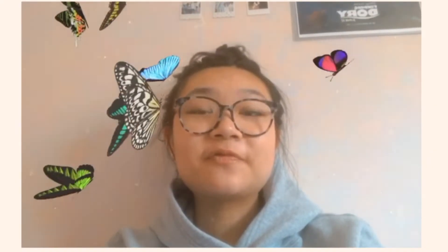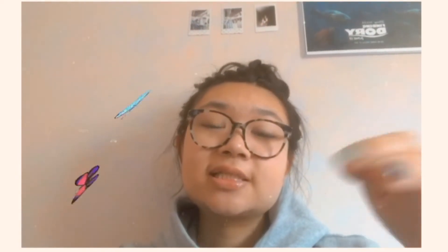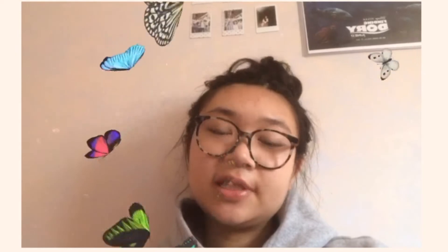Hey guys, it's Anna from the future — editing Anna. I'm just here to say that this video was filmed a few weeks back so I didn't address anything about Black Lives Matter, but links will be down below to fund for racial justice and to sign petitions. Please take some time out of your day to sign because even just a few minutes will change the world. And 10% of all my Depop shop proceeds will be donated to the NAACP as well as Black Lives Matter. Just be positive and stay kind.